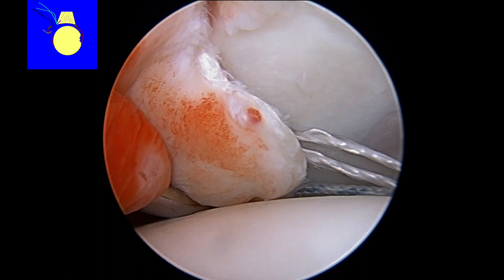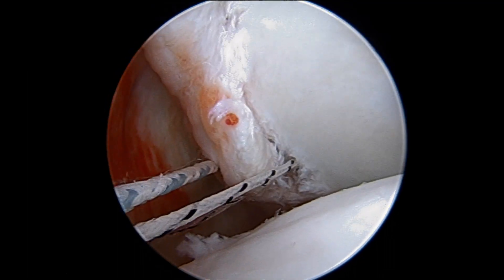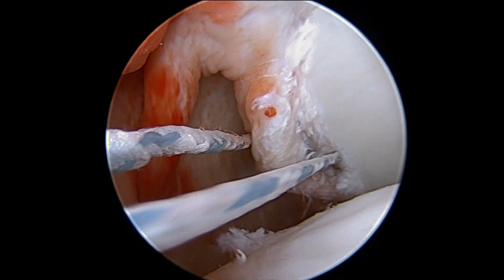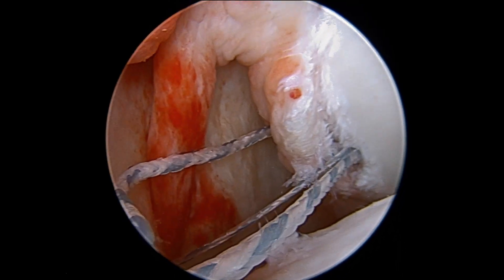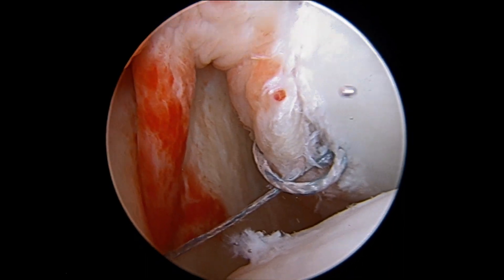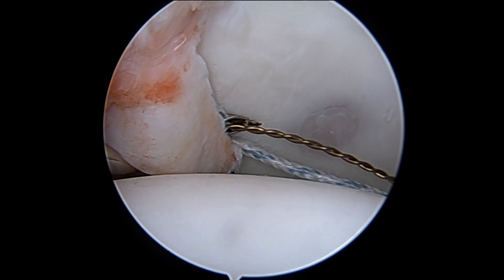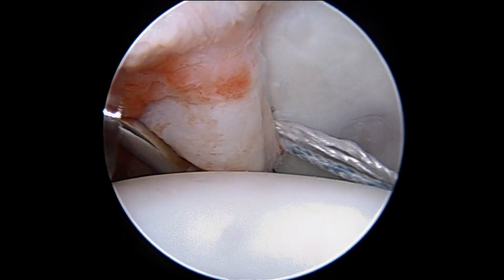Then we're going to pass our sutures through the labrum and ligamentous complex using special passing devices. I'll thread that suture back through my knotless mechanism, which has already been embedded in the cup or glenoid of the shoulder. As I tension that down, it anatomically reduces the labrum and ligament to the front of the cup of the shoulder or glenoid.